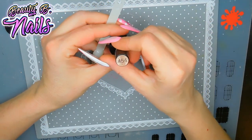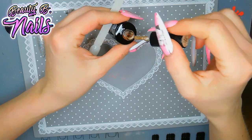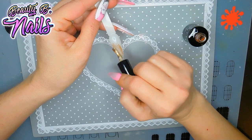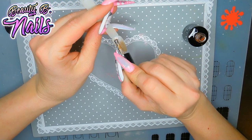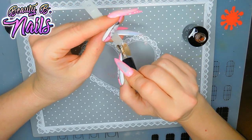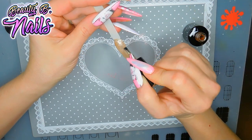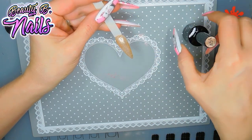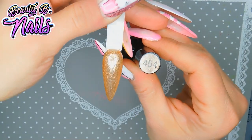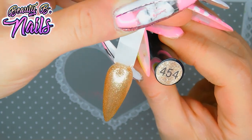All right, so we've got 454, and this one is a beautiful holographic gold. Oh my God, that's stunning. And that one is 454 — look at that gorgeous gold. I love it, it's so beautiful.